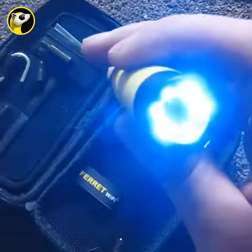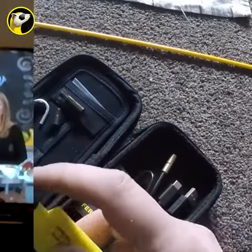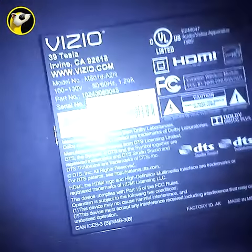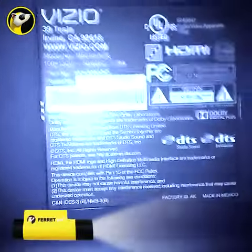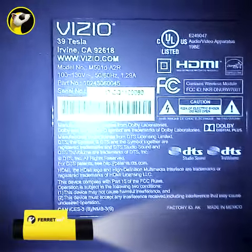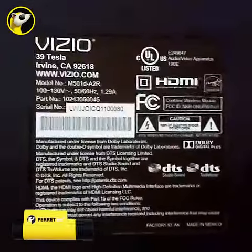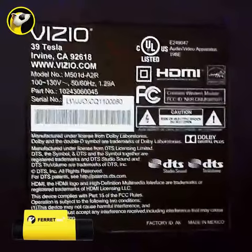I realized something yesterday trying to get some information from the back of my TV. I needed to reboot my TV and I wanted some information. And I realized, playing around with it, that I didn't need the light at all. So here's the back of my TV. Here's the light that's on when you turn the Ferret on. But if you adjust it all the way off, it actually gets me a better look at what I want.